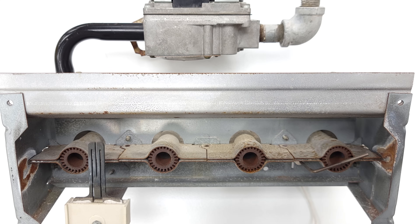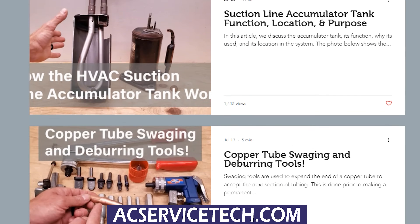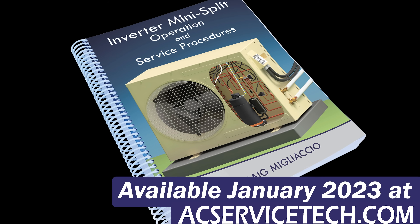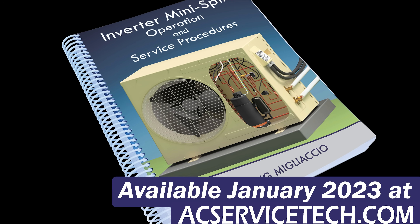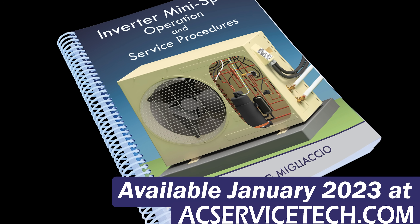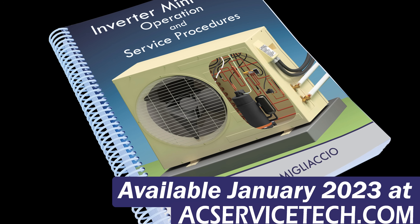If you want to learn more about gas furnace troubleshooting, gas valves, hot surface igniters, and limit switches, there are several videos linked in the description below. Check out the articles at aecservicetech.com. We're also releasing a book on mini split operation and service procedures coming out January 1st — check that out at aecservicetech.com. Hope you enjoyed it; we'll see you next time on the AEC Service Tech channel.